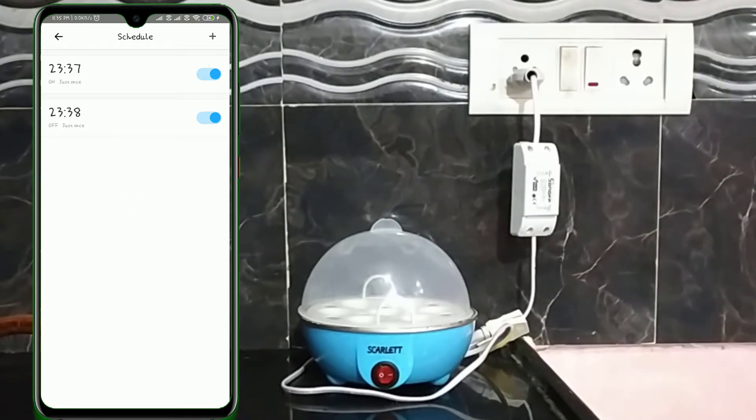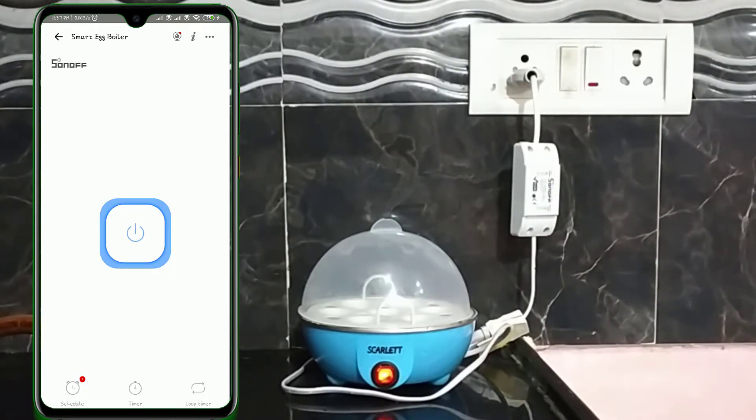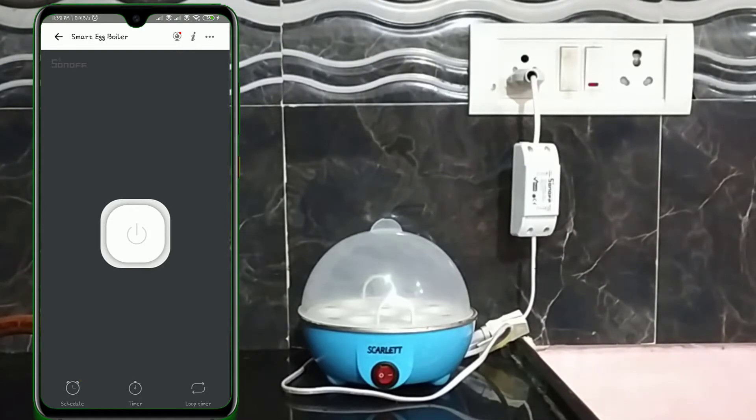That's it. Now we have scheduled our Egg Boiler to turn on at 23:37 and turn off at 23:38. Let's see whether it will execute or not. At exactly 11:37 pm, our Egg Boiler turned on and the status changed on the mobile screen as well. When the clock turned to 11:38 pm, the Egg Boiler turned off without any error. This is how we can configure the Egg Boiler to turn on or off at a specific time.